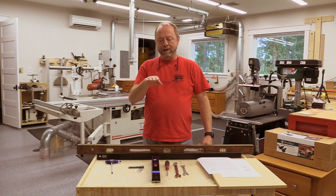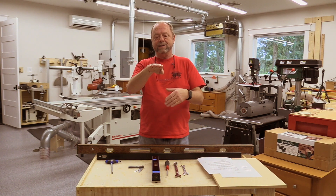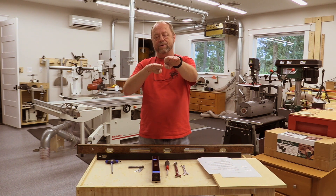The next step is to get the slider aligned relative to the cast top. Now I've got a flat cast top — it doesn't have any twists, doesn't have any sag. We're going to align the slider just a few thousandths of an inch above that cast top and make sure that it stays there through the whole travel.